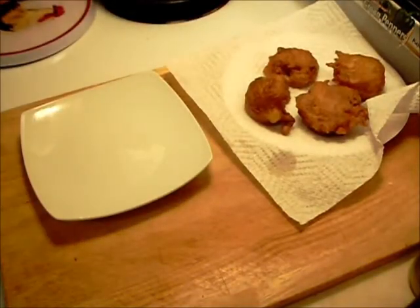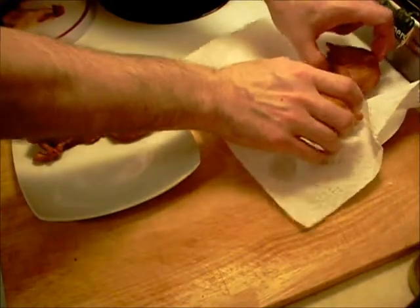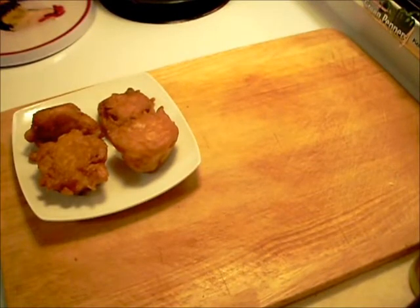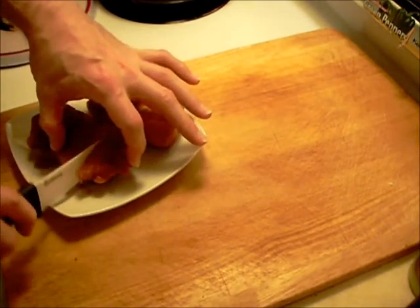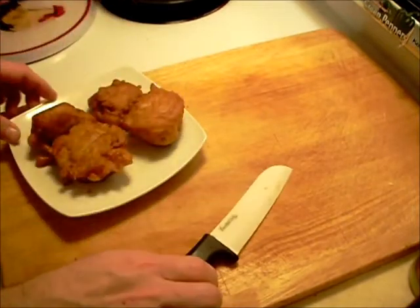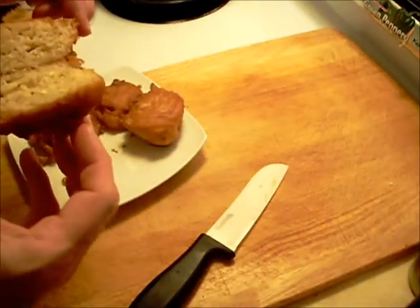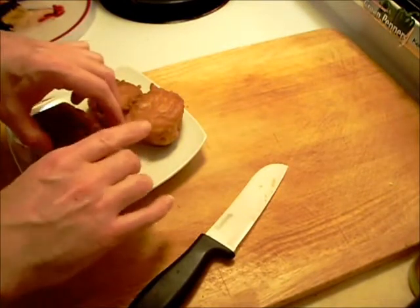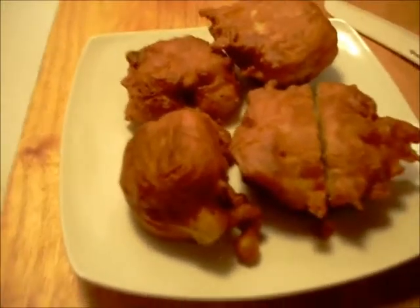Okay, this crazy creation is done. Put them on this little plate here — they're still very hot. Now let's cut into one of these and see what the inside looks like. Just what I thought it would look like — the noodles are still nice and tender. That's what we have at the end: batter-dipped, deep-fried ramen noodles.